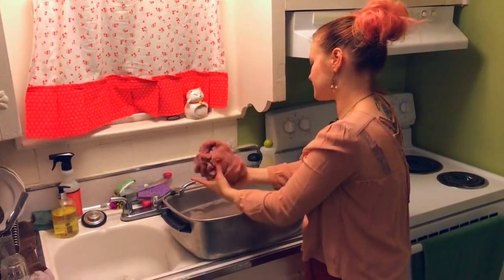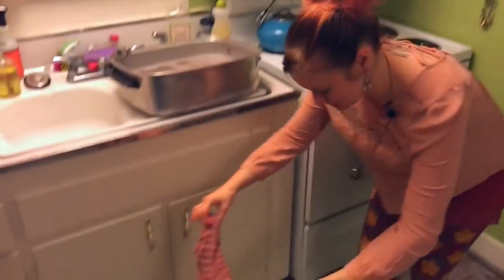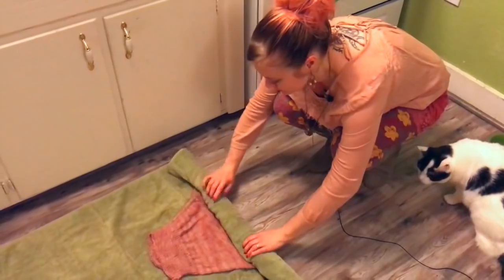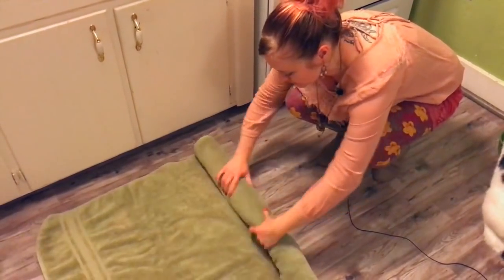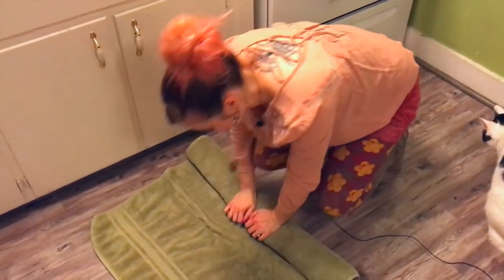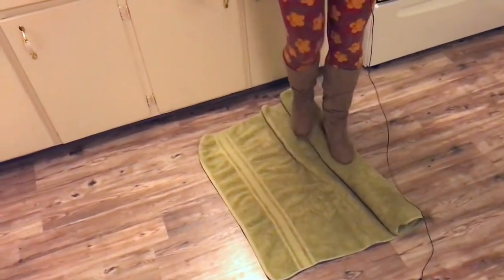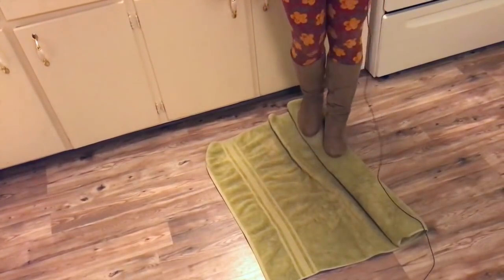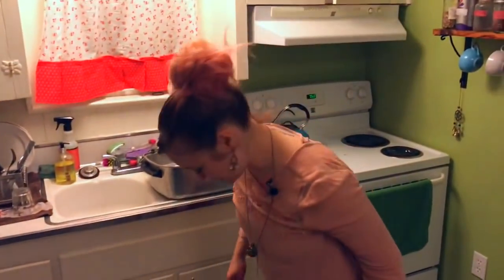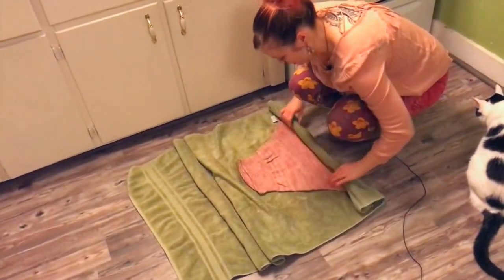Gently squeeze the item out, then lay it out in a towel and roll the towel over your hand knit. Once it's completely rolled up, put some weight on it — I even like to stomp on mine. Make sure you're stomping on the towel, not your sweater. If you have little kids at home, this is a really fun activity to get them involved and get those wiggles out! Then you're ready to proceed to the blocking.